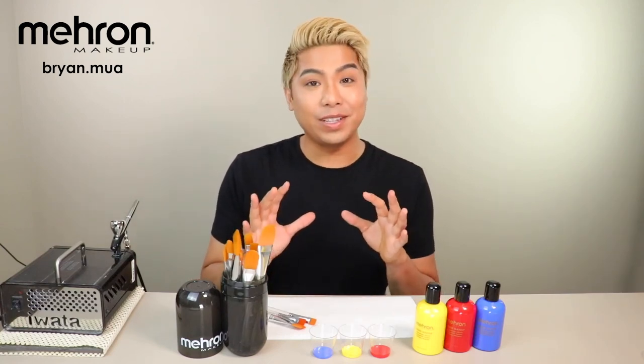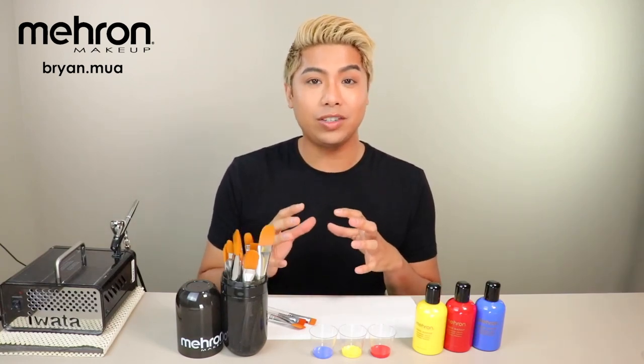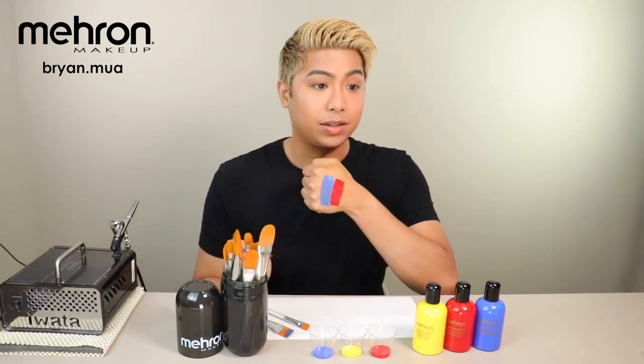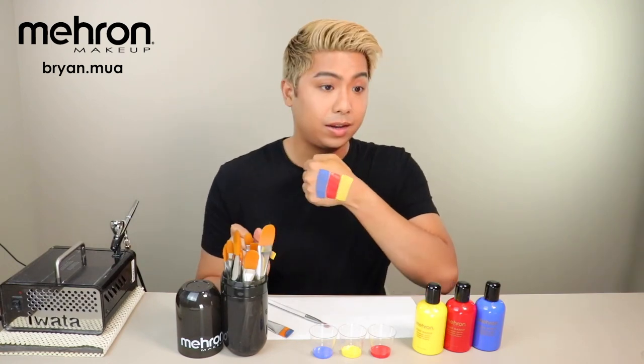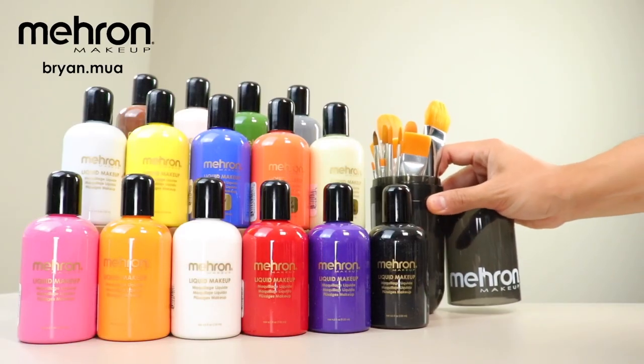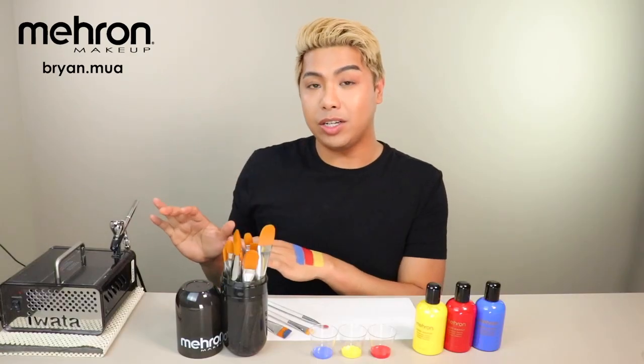So with the liquid makeup, you can absolutely use it on its own. I'm going to swatch them and show you what it looks like when it dries. Here's the blue, here's the red, and here's the yellow. You can already see how opaque this is by just using the Mehran brushes, but how I like to use this is with an airbrush.